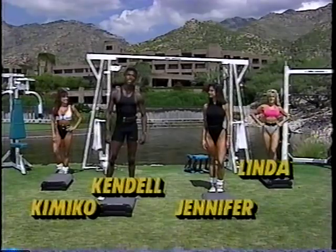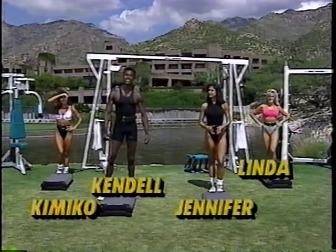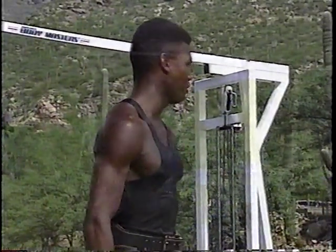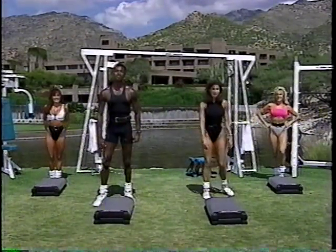Hey everybody, welcome to today's show. We've got a great show for you — it's our complete body shaping step workout, intermediate level. We're going to give you a warm-up, a stretch, and then just step you until you can't take anymore. You ladies ready? We're ready. Let's go! All right folks, let's rock and roll.